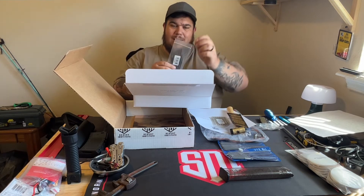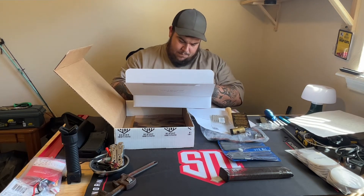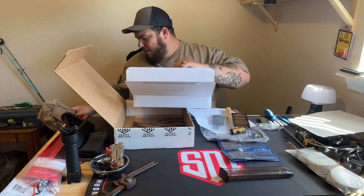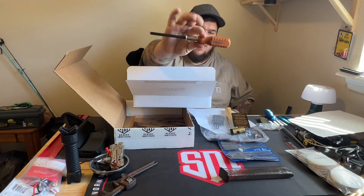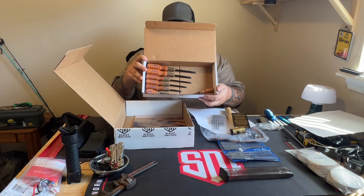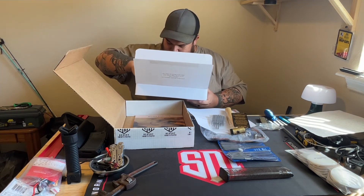And then we have some more punches. Oh wait, there's mine. I'm going to show y'all the quality of these things. Look at the beauty of that - that's a whole set of flatheads right here. Oh, this looks awesome.